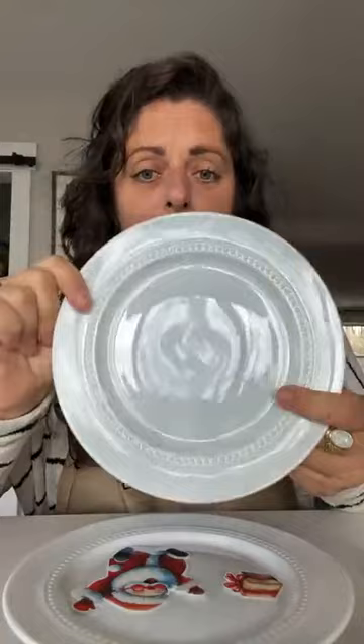For today I bought plates at Target — they're just pre-fired white glazed pottery. You're going to want to have your decals too. I've got a bunch that I'm going to show you in a moment.